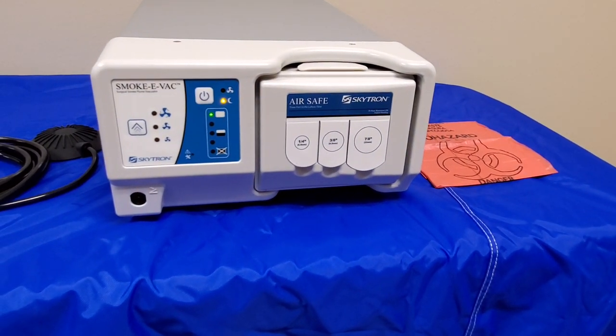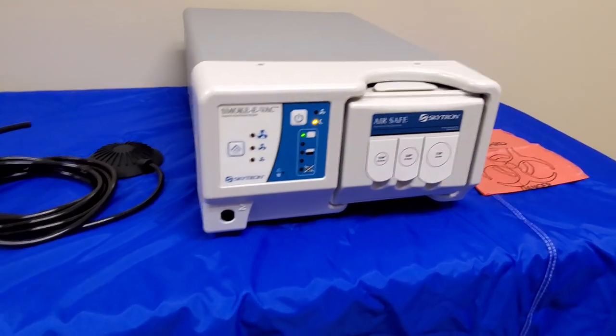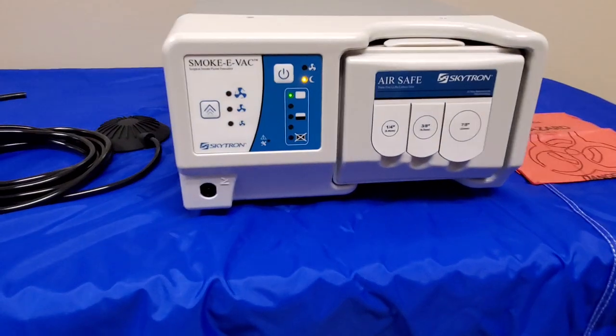And put it back into standby mode. That is basically an overview of this system.